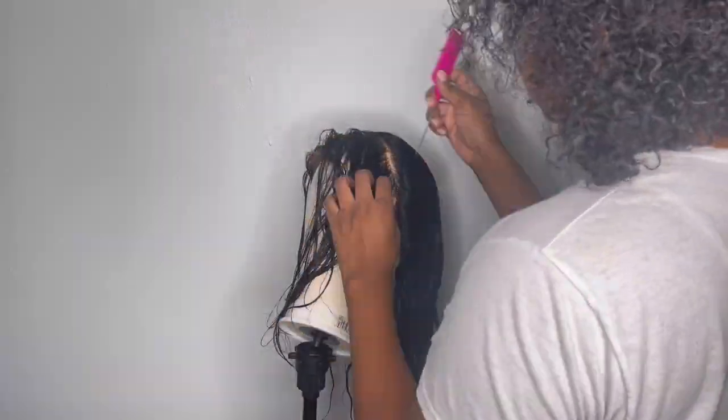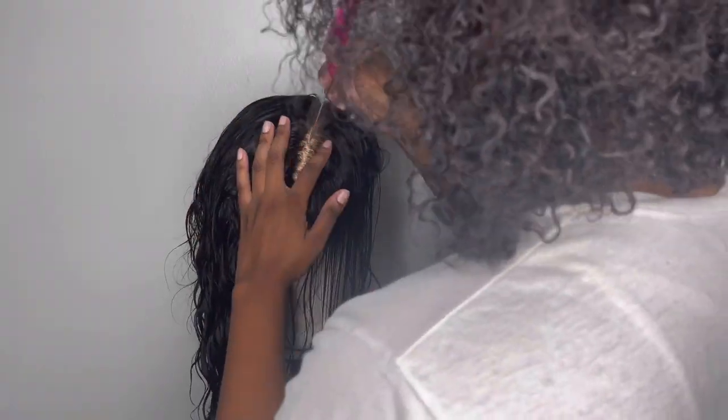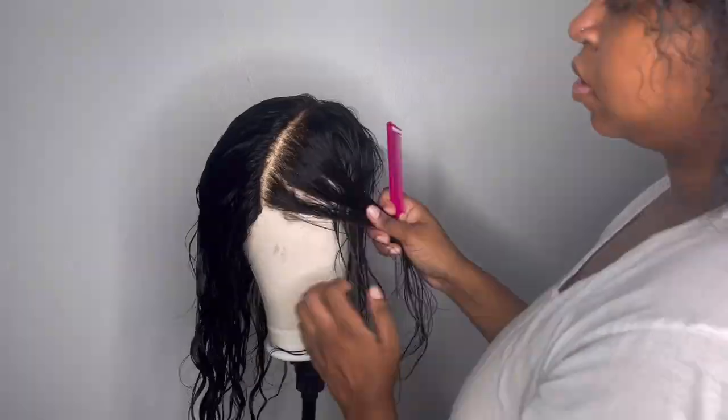Hey y'all, so today we're going to be styling this frontal wig into a half up half down pin curl bun with a bang. Let's just get straight into the video.